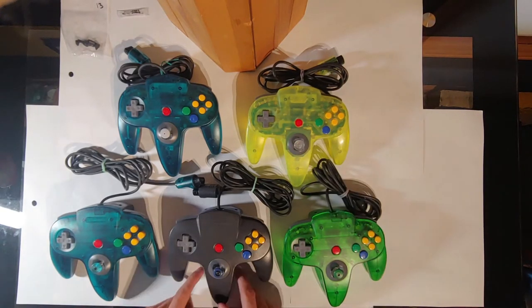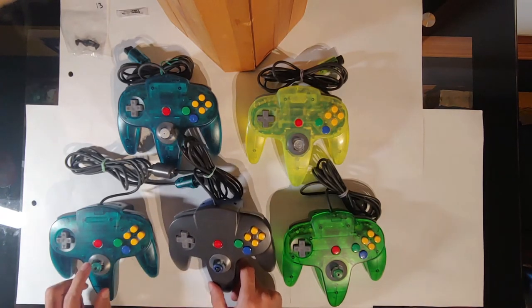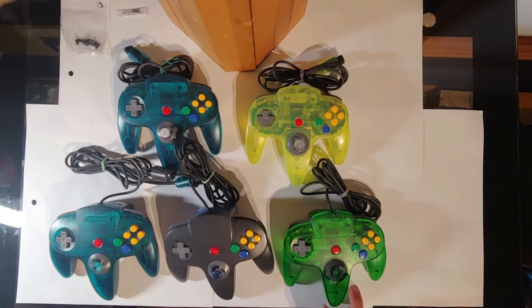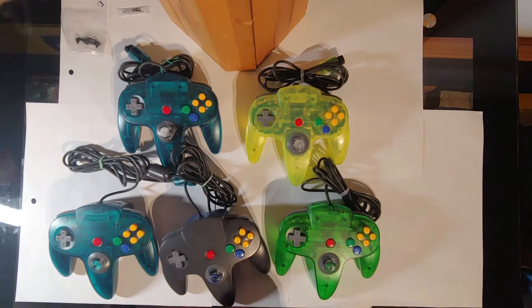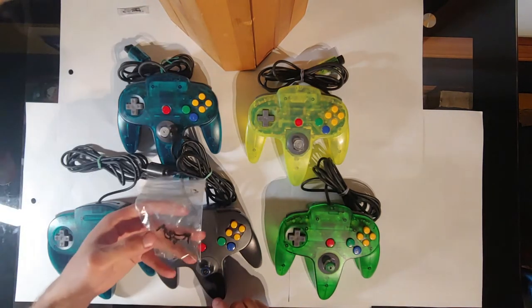So today I'm actually going to be taking apart this controller. While this one has OEM gears and the steel bowl, and this one has the steel bowl and the Kitsch Bent gears, this one has worn out OEM gears and a steel bowl. So I'm going to be putting some Kitsch Bent parts in this one.